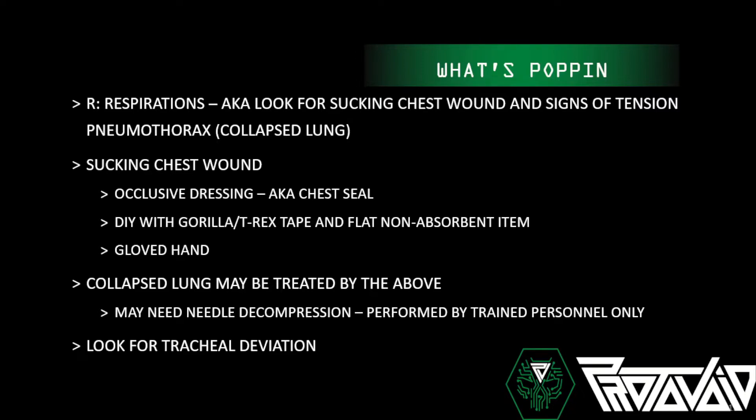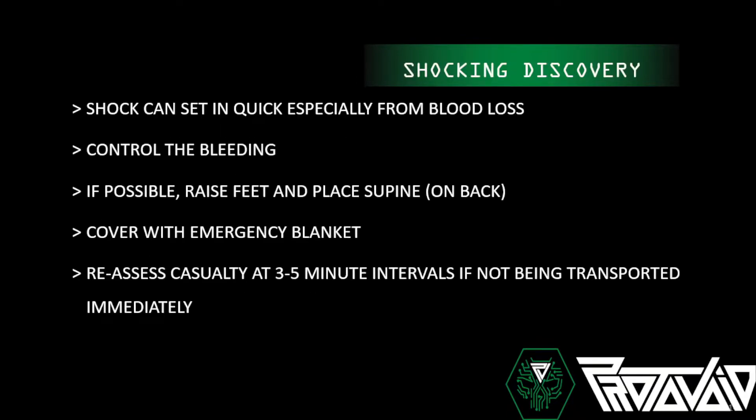Also look for tracheal deviation — the trachea will actually move to the side that is not being affected. So if my right lung is collapsed, everything starts shifting to the left. Regarding shock: it can set in quickly, especially from blood loss. Control the bleeding, then put their feet up, place them on their back, and cover them with an emergency blanket — those little silver blankets really work. Reassess them, check they don't need immediate transport, and do an overall reassessment to make sure you didn't miss anything.